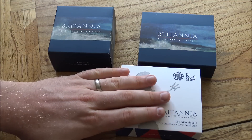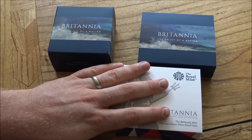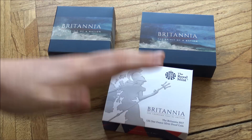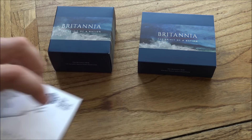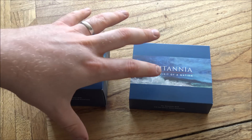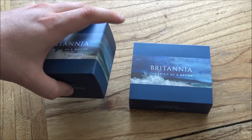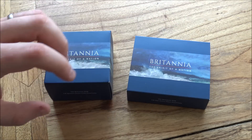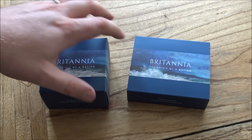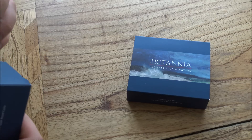Now the 2017 coin — you guys probably know my feelings on this coin already, it's very ugly. But first of all the box is very different. I actually really love this new 2018 box — it's a very inspiring design, it looks great, great artwork, great look and feel. So well done Royal Mint for changing that up, because the last box was pretty poor to be honest. So let's crack these open and have a look.